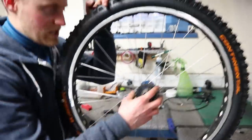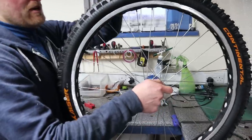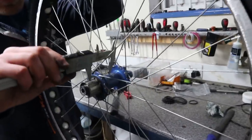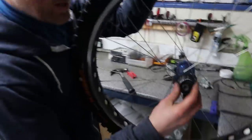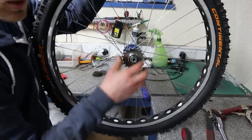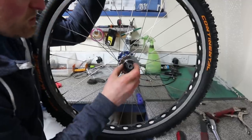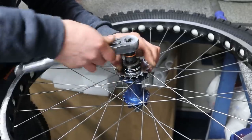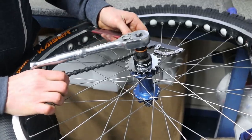If we've done that right the sprocket should come off — and it does, nice and easy. So we have 47.5mm from the logo on the hub, which puts us pretty much bang in the middle of the freehub. Spacer on, sprocket on, spacer on — the spacer needs to be slightly sticking out over the freehub so the lock ring can tighten it down.